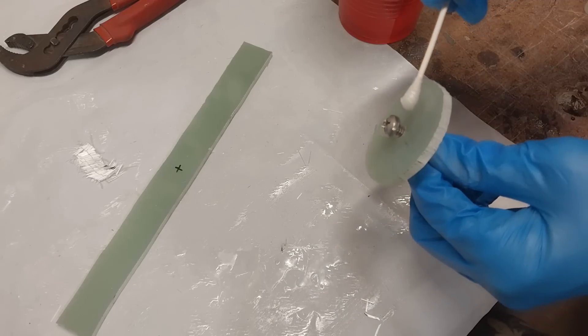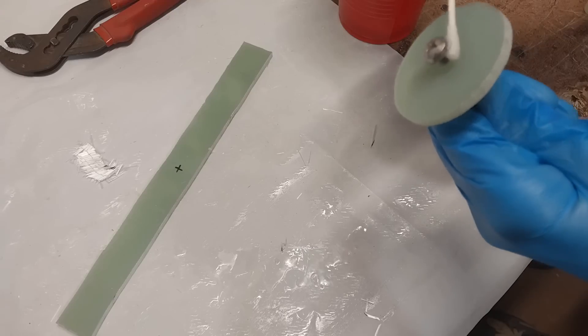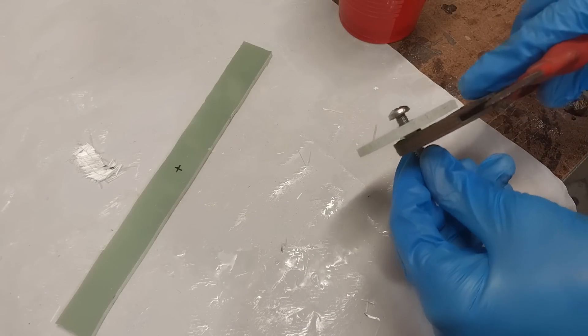Here I'm adding slightly thickened epoxy to the bolt and nylon insert lock nut so that this tightening knob is permanently attached to the bolt.